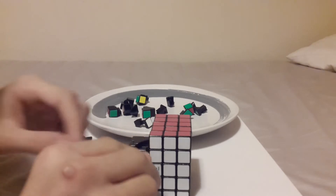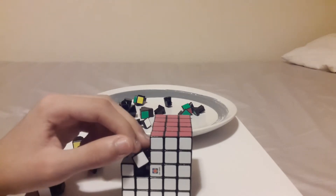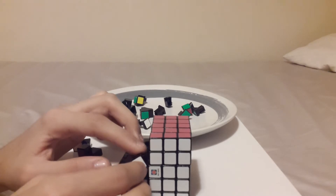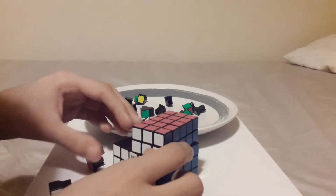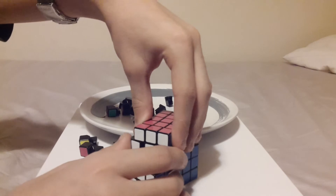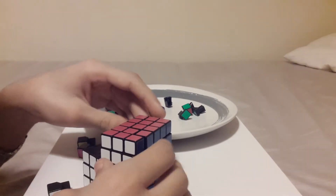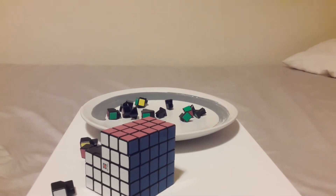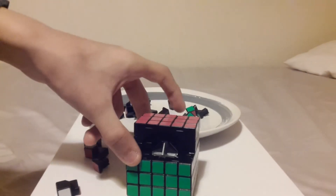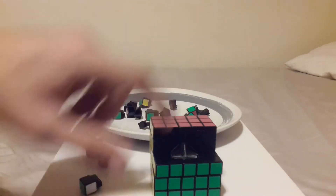I don't suggest using olive oil in this cube because it makes it more sticky inside. I used it on my Eastern 2x2 and it made it so fast it's unbelievable. Don't worry if you couldn't see the last part — you can see this properly now, I promise. I said I'm going to do this part last, so I'm going to do that.